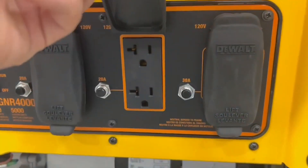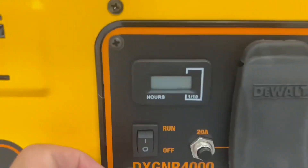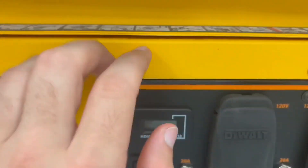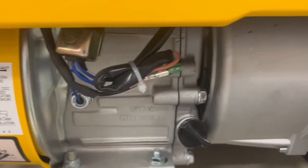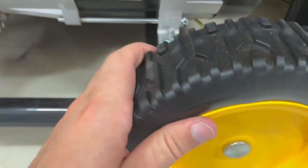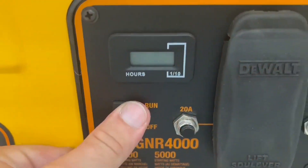This is a portable generator. So even though it is pretty heavy, you can easily move it around with the wheel, which I absolutely love. It weighs around 119 pounds, which is the average for a generator, but just everything about this is highly high quality and I just love it.